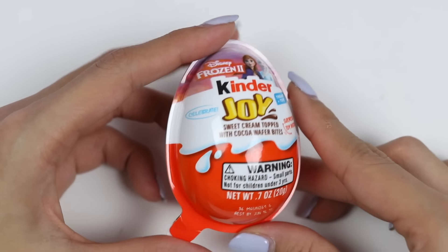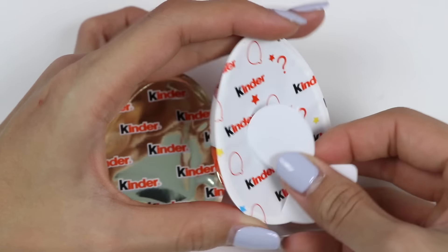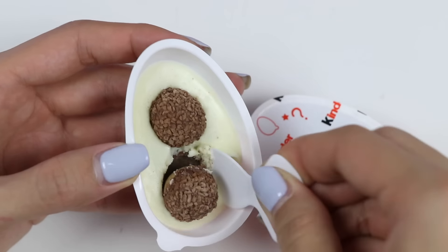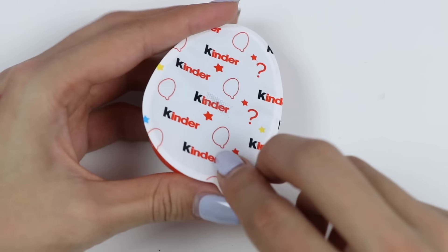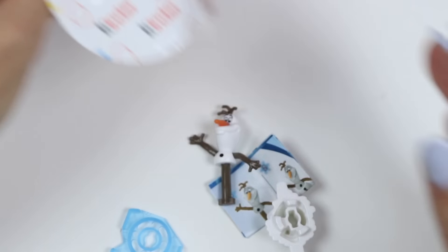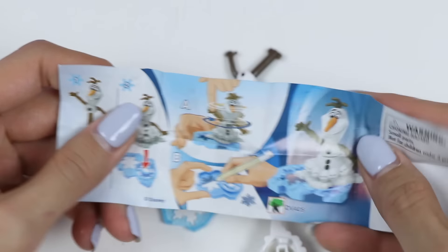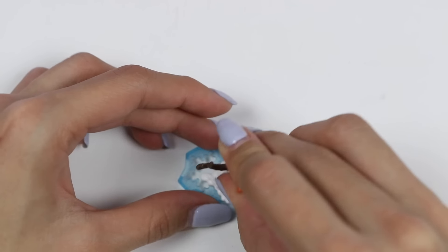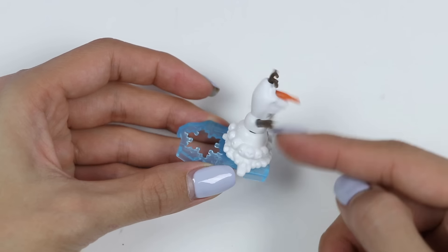A Kinder Joy egg — this one's from Frozen 2. Inside of this egg is a sweet treat and a toy we can put together. Two chocolate wafer balls that sit on more chocolate and milk cream. Let's check out the toy. Oh, hi Olaf! This paper tells us how to build it. Olaf spins on ice — he's such a cute character.